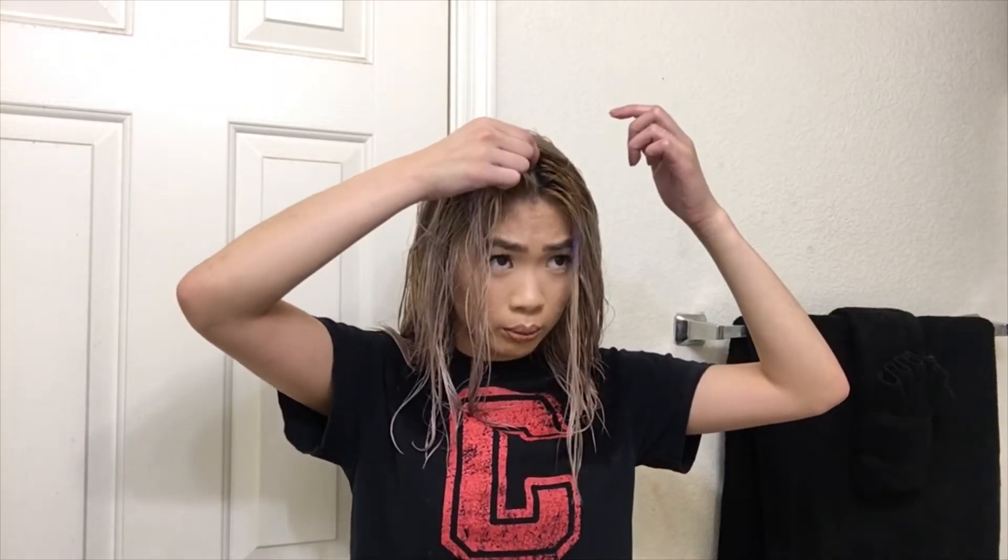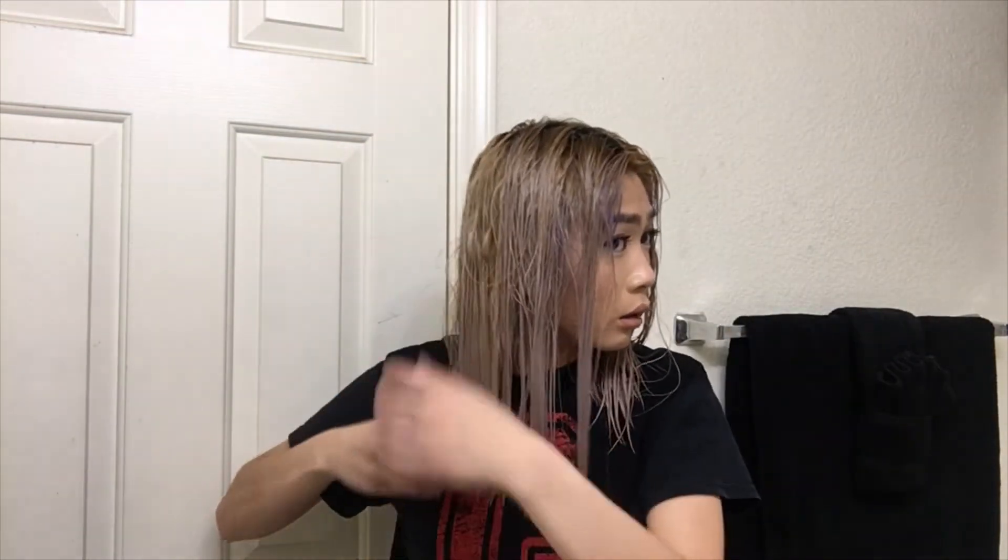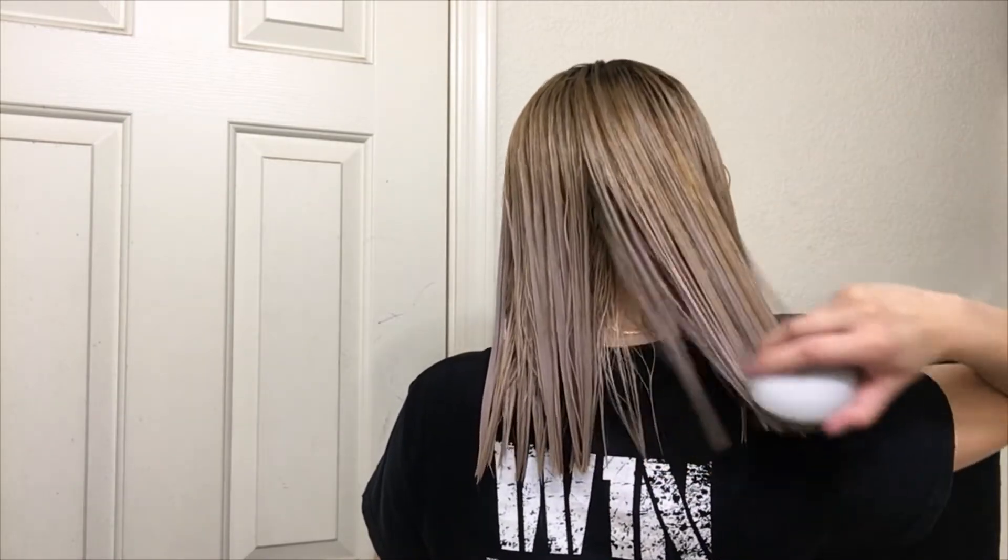The smell is super nice — it's not overwhelming to the point where I can't handle it, and I'm not a big fragrance person. I'll show you guys what it looks like wet and then a comparison when it's dry — you can really see a difference even when it's not fully dry yet. I actually have the Bold Uniques detangler brush right now. I'm going in from the tips of my hair and then upward — you never want to start at the top and pull out more hair.